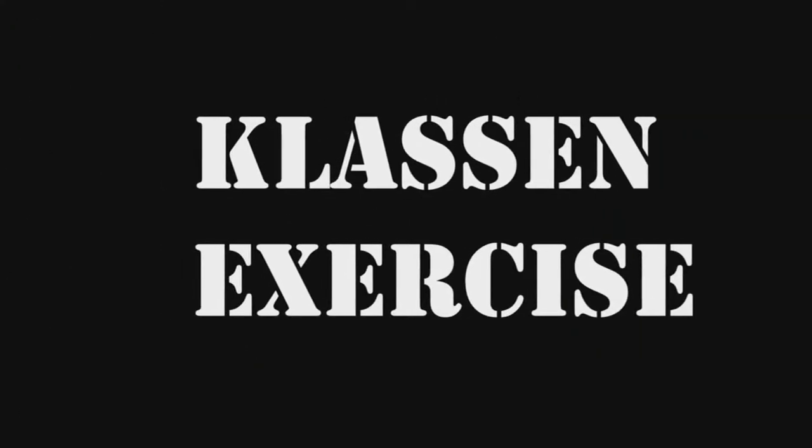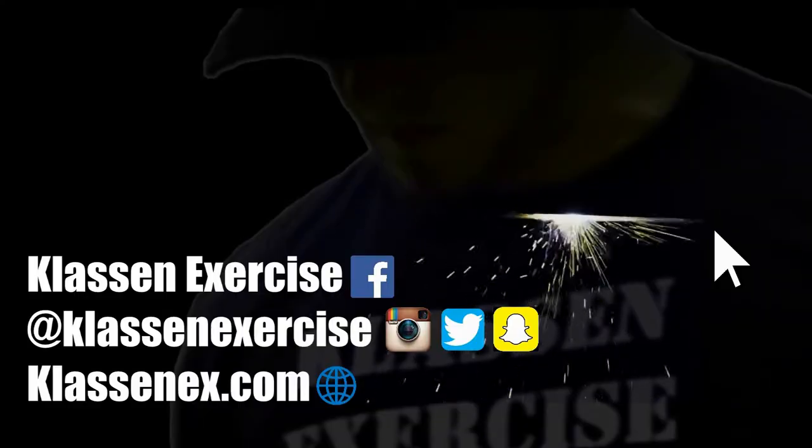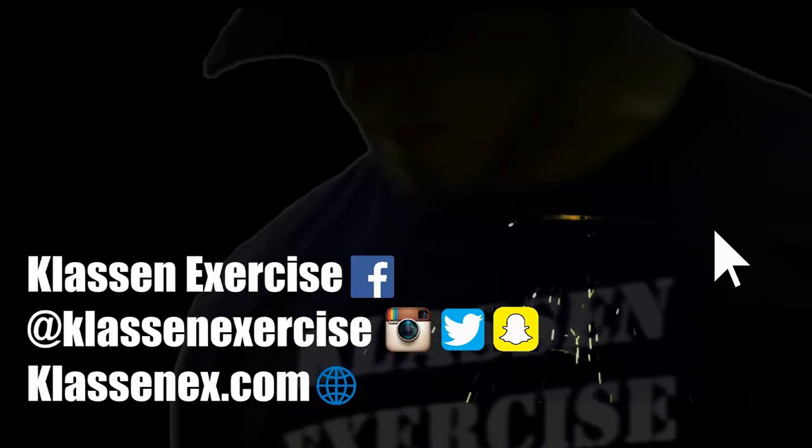Anyways, that's going to do it for this video. Hope you guys enjoyed it — if you did, please leave a like and consider subscribing to my channel for more exercise tips and content like this. Klossnyx out.